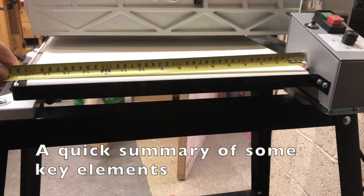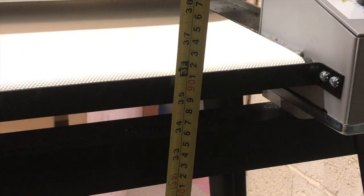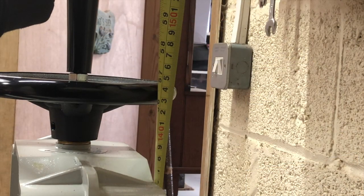The belt is 16 inches wide or 406 millimetres. The bed height — or belt height — is 3 foot from the floor, or about 910 millimetres. From the floor to the highest point is 5 foot, or just over 1.5 metres.